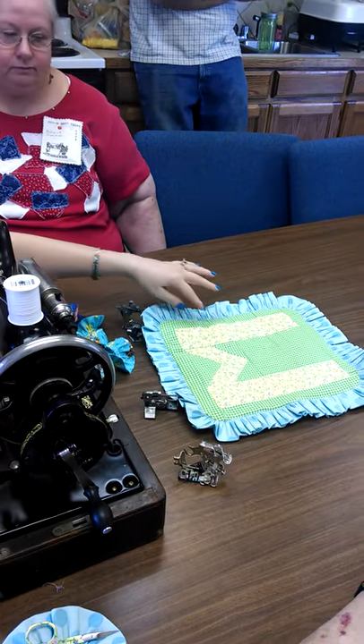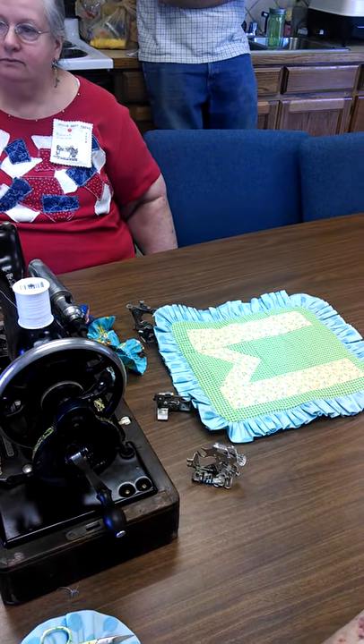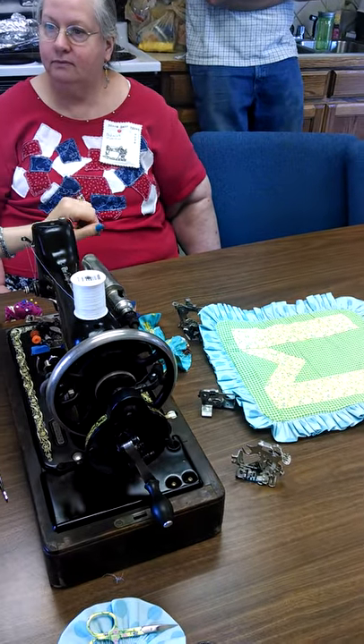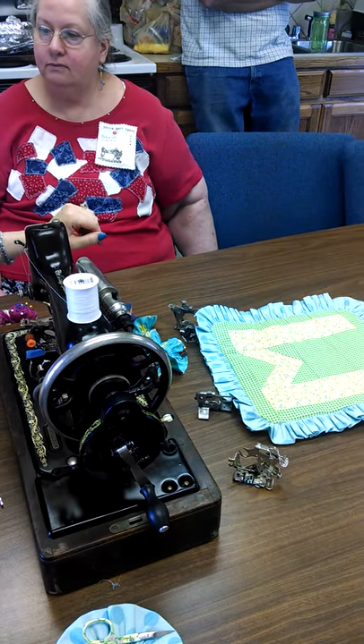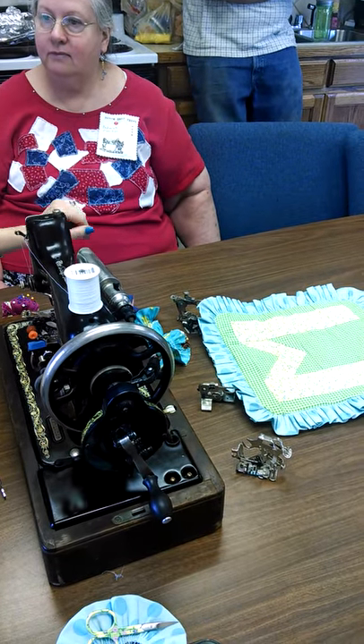I like to put a hem on both ends because one time I made a dress and I didn't put a hem on it — I don't have a serger — and after I sewed it on, it kind of started coming down.